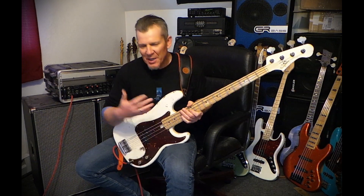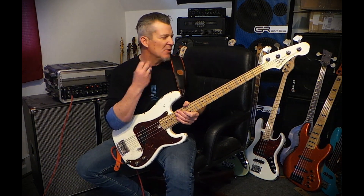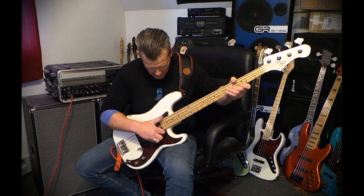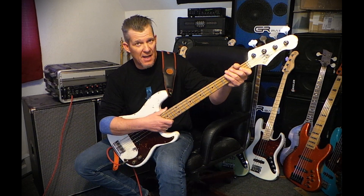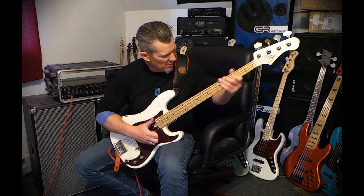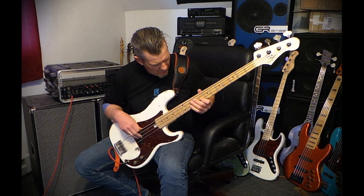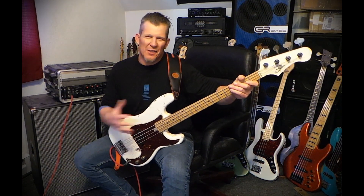Just getting to know this thing. But it behaves like a P bass — like a great P bass should, of course. It feels like an old, perfectly worn-in pair of slippers. It has a jazz bass spec nut width on the neck, so it's like a jazz neck on a P body — an A neck.